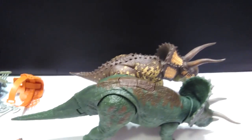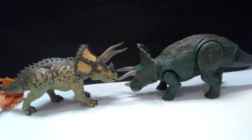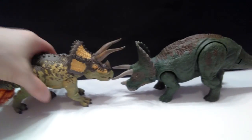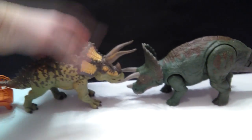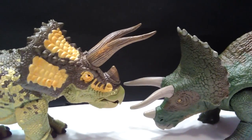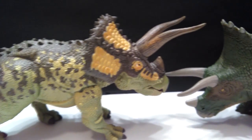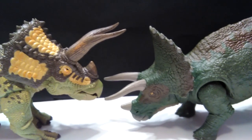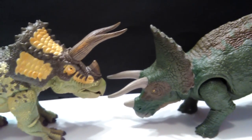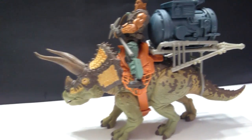For a second size comparison, here is the Mattel Triceratops next to the Lantern Toys Triceratops. You can see the Mattel one is definitely quite a bit bigger than the Lantern Toys one. At the same time, I feel like the Lantern Toys one is higher quality — it's very solid feeling and really feels high quality, whereas the Mattel one feels hollow and cheaper. It's a tough call to decide which is sculpted better, because the Mattel one has incredible detail, and so does the Lantern Toys one — I'll leave it up to you guys to decide.